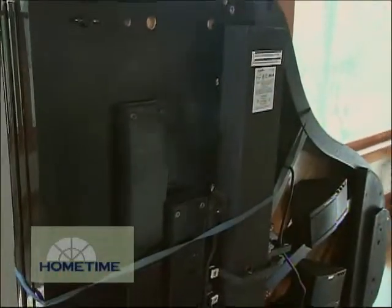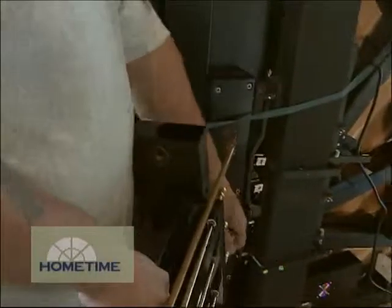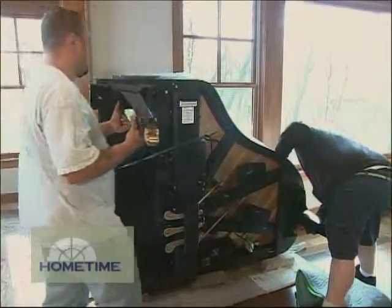They always move these things with the legs off to get them through the doors and everything, so there is a little bit of assembly required once they get it inside. Realistically, when we get into a house, all we're really doing is assembling the legs and putting it in the spot that the owner of the piano wants it in.